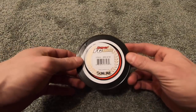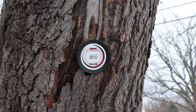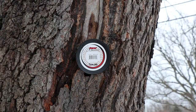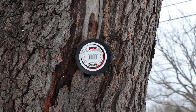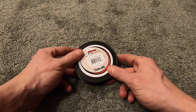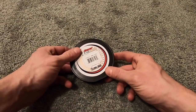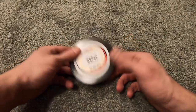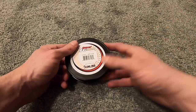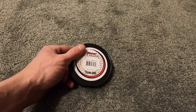My favorite line to use on spinning tackle is Sunline Sniper, and I also like Sunline Super in eight-pound test. A lot of people will tell you that fluorocarbon doesn't work well on spinning tackle — that's false. Sometimes fluorocarbon will take a while to break in and you might need a line conditioner.